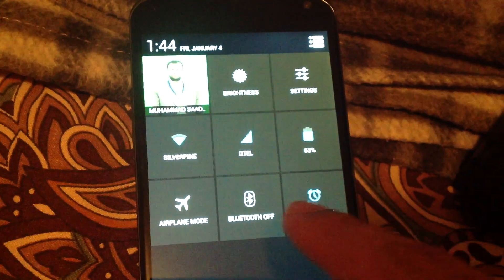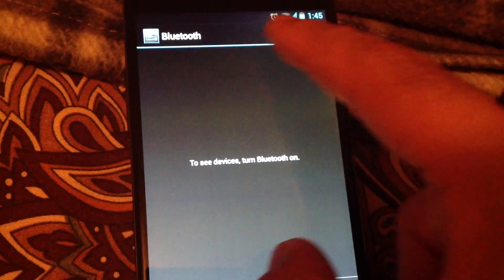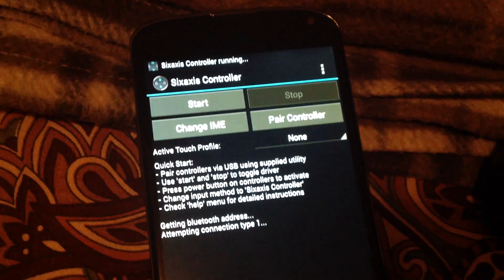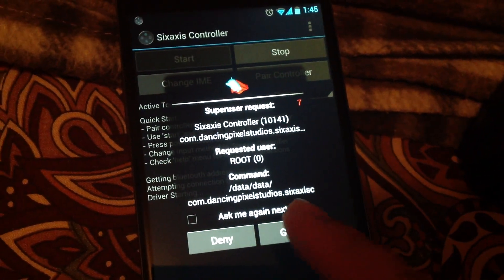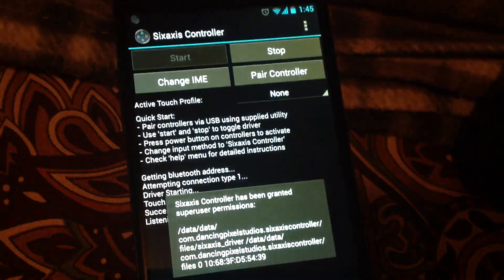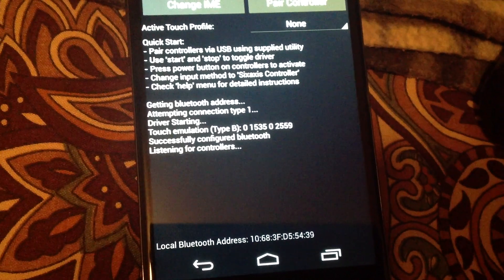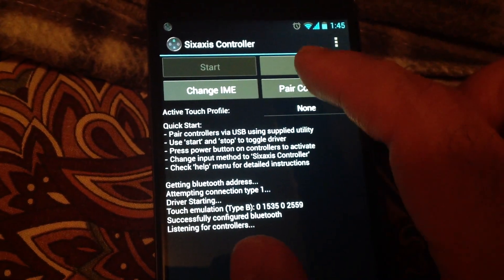It doesn't matter whether Bluetooth is on or not. Even if you turn it on, the Sixaxis controller app will automatically turn it off when enabled, because it needs to change the Bluetooth state to a certain different state. As I press Start, it shows a message that Bluetooth will be disabled, and it also asks for root permissions. I press Grant. I forgot to mention — you need to have root access on your device, otherwise you cannot use this Sixaxis Controller app.